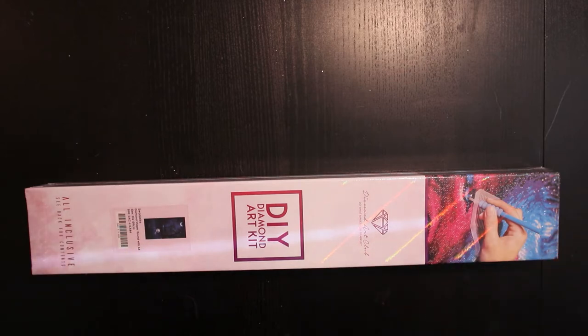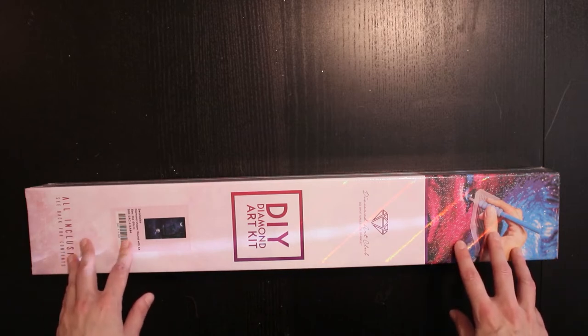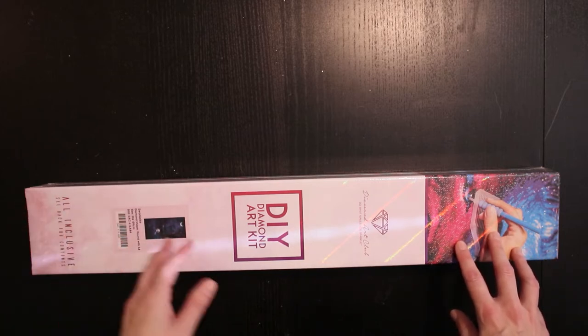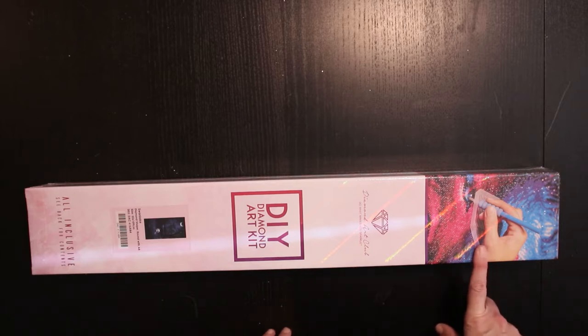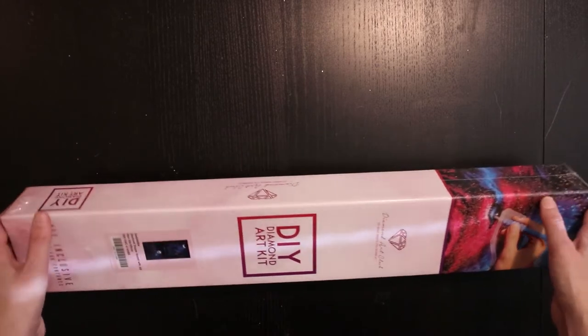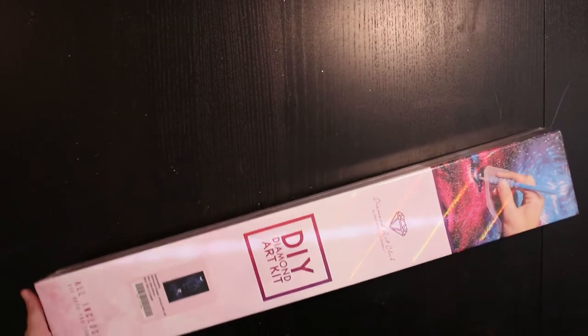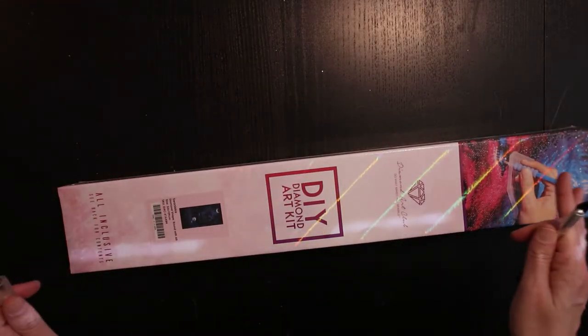The artist is Claudia McKinney and I paid $54.99 for this kit. It's round drills with ABs. I ordered it on the 18th of August, they shipped it on the 20th, and it arrived on the 6th of September.